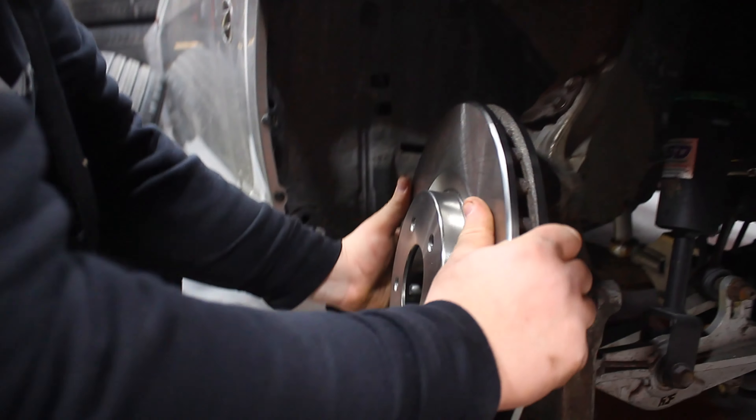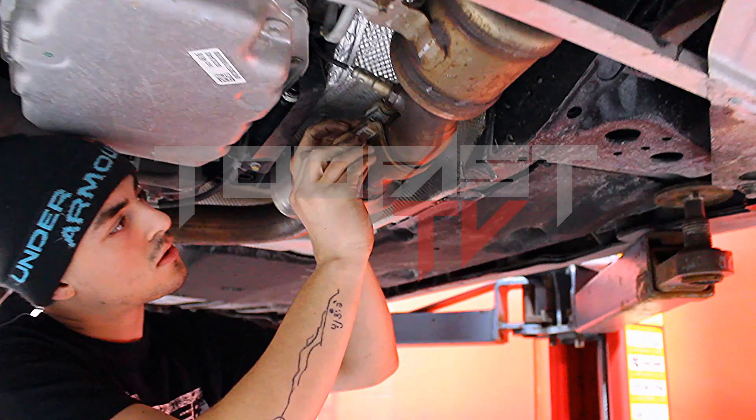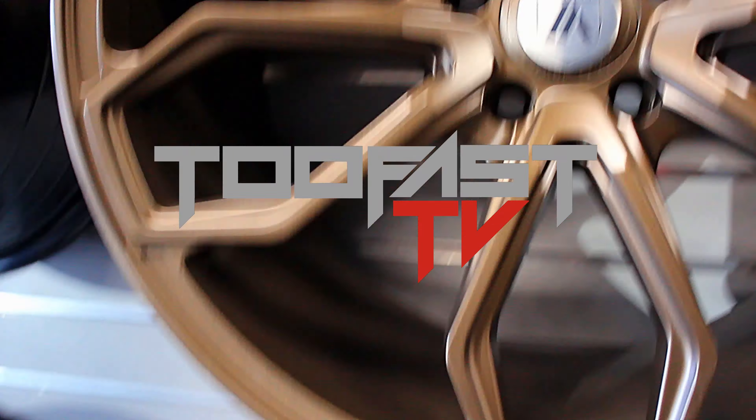All you gotta do is take this rotor, do a couple dub-dubs, and then put it on. You know what I'm saying? There is no torque for this rotor because you just slide it in like that. You can't slide, you can't drive — that's it. That's just the rule.